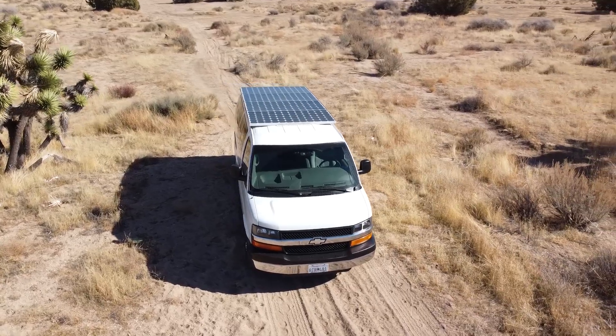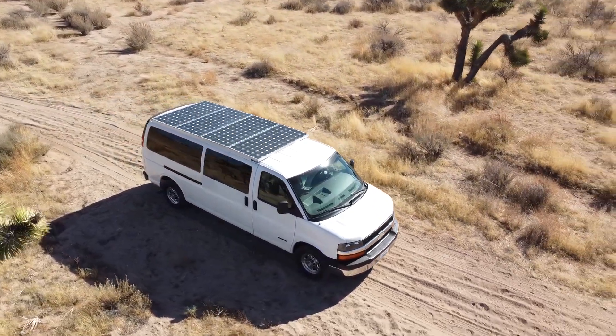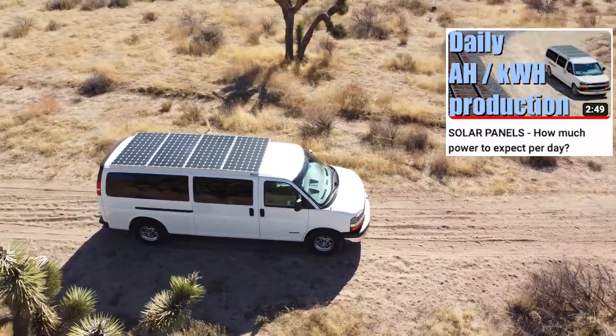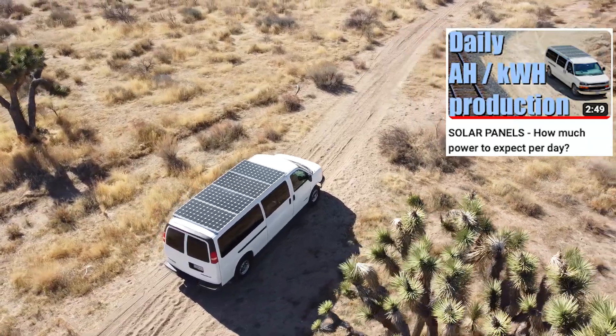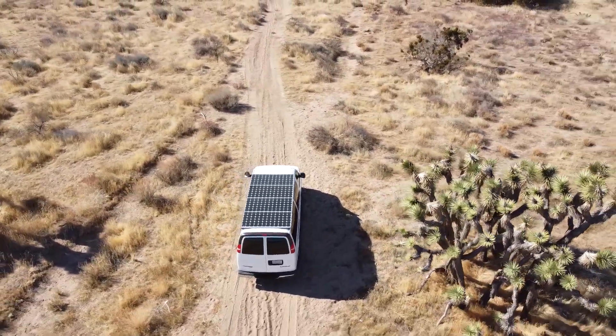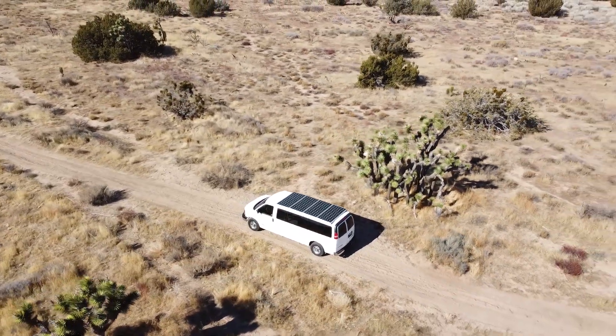Hey everyone, Tim here, now with short hair, and today let's figure out if we can get our 920 watts of dormant solar working for us. If you're curious about your solar panel's overall daily electrical production, I have you covered in a short video. The conclusion pointed to between 376 watt-hours to 575 watt-hours per 100 watts of solar.